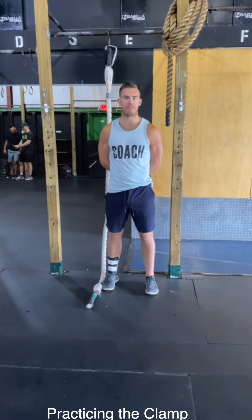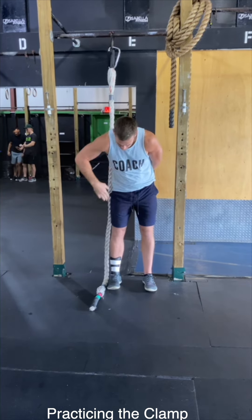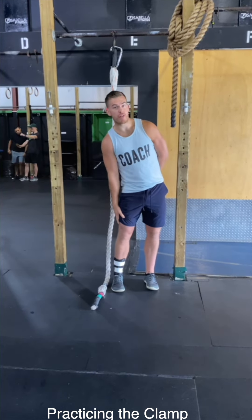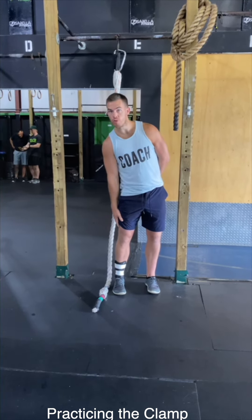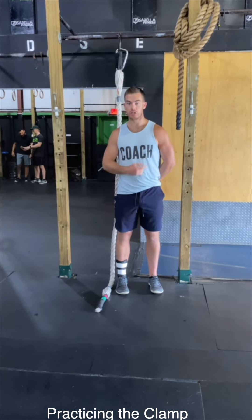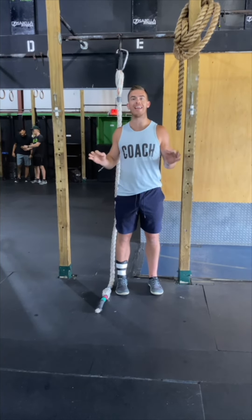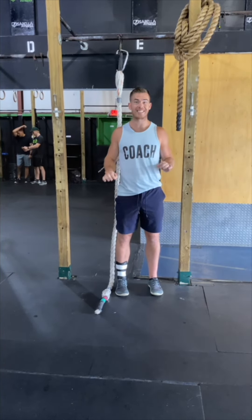I am coach Kevin from Isabella Fitness and this is how we drill the rope climb. Step one, you need to protect the shin of your dominant leg. If you do not have a shin skin or shin guard, we sell them for five dollars in the retail shop — pick one up. It is absolutely mandatory. You are not allowed to climb the rope without shin protection. A sock is not enough.